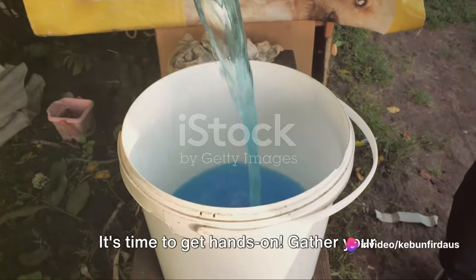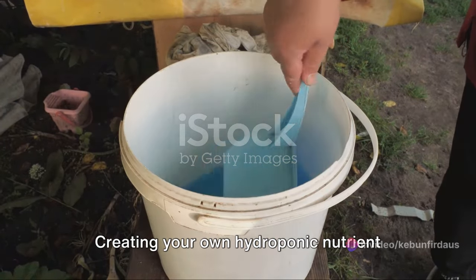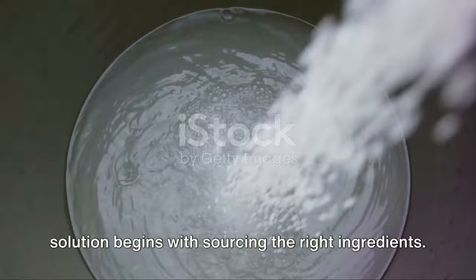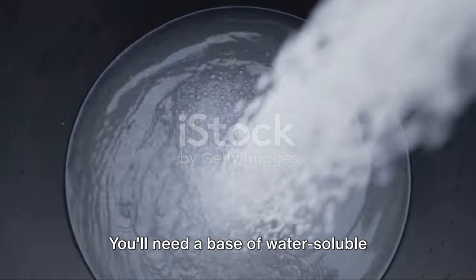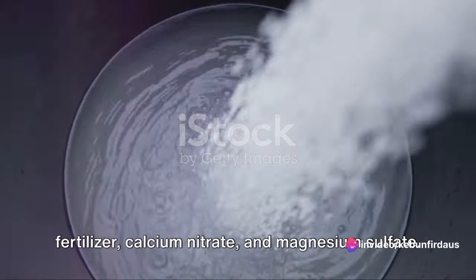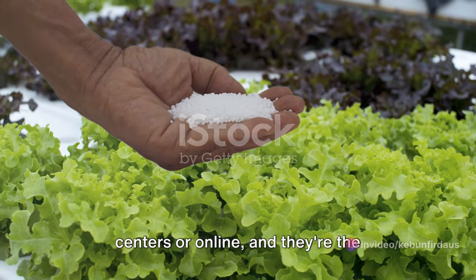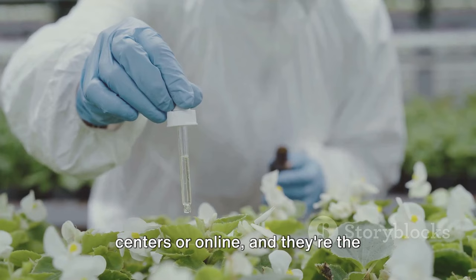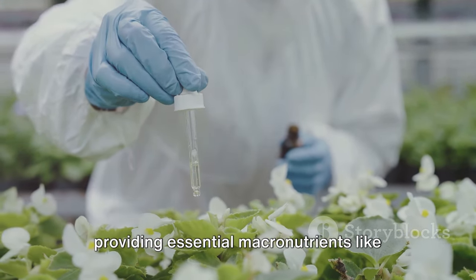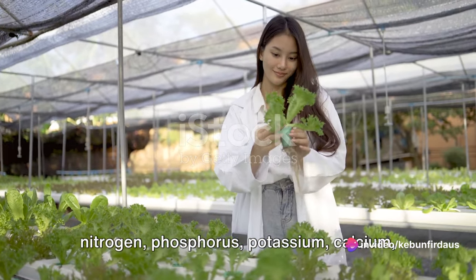It's time to get hands-on. Gather your ingredients and we'll start mixing. Creating your own hydroponic nutrient solution begins with sourcing the right ingredients. You'll need a base of water-soluble fertilizer, calcium nitrate, and magnesium sulfate. These are commonly found in garden centers or online, and they're the building blocks of our nutrient solution, providing essential macronutrients like nitrogen, phosphorus, potassium, calcium, and magnesium.